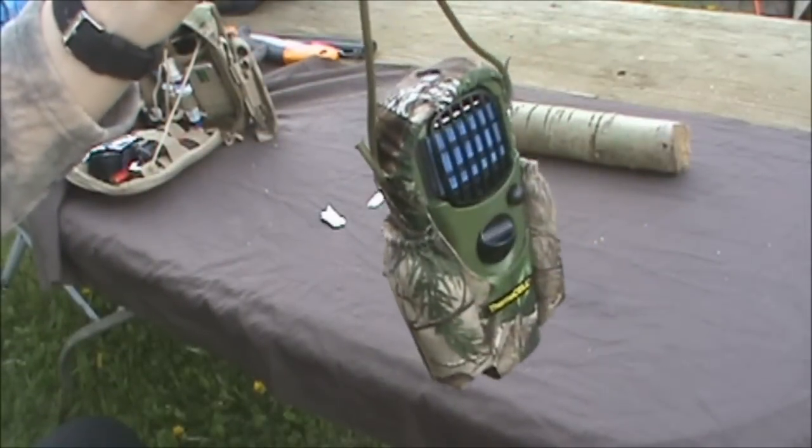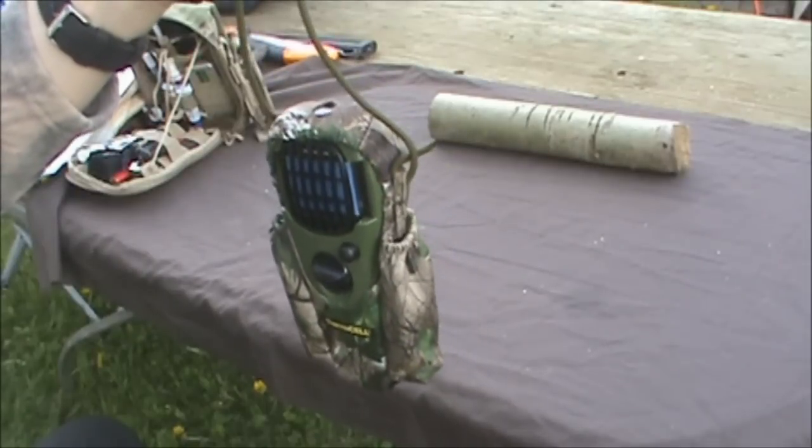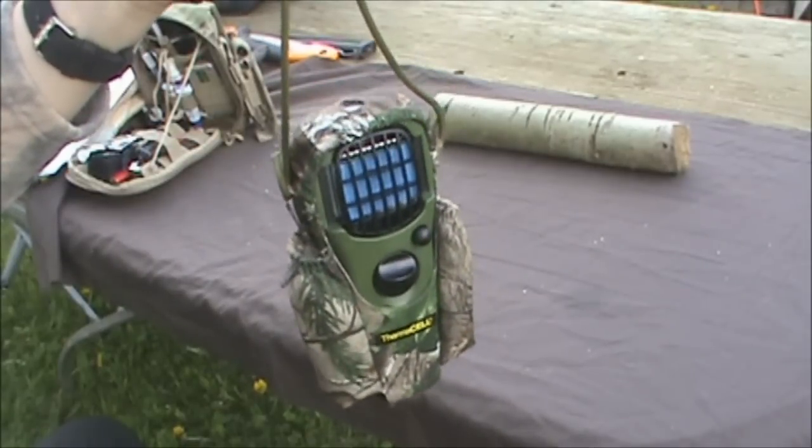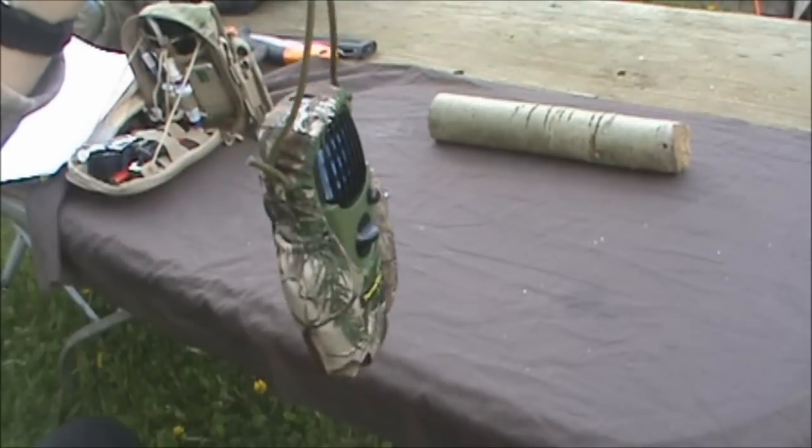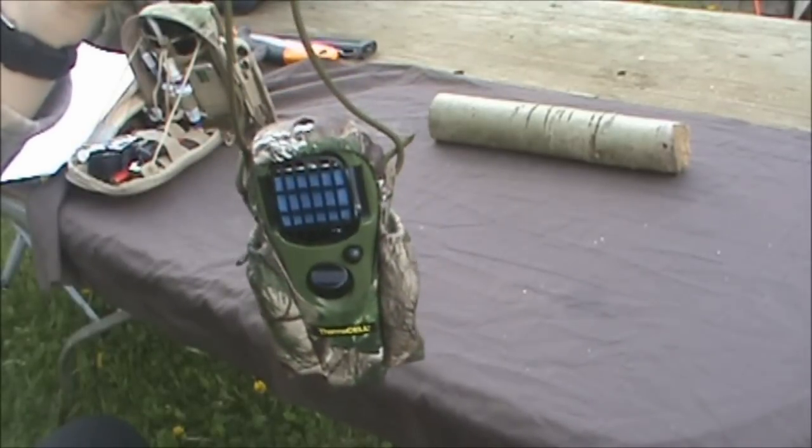So there we go. If you're in deep woods, this is probably a nice little item to carry. It's fairly light. This is staying in my kit for sure.